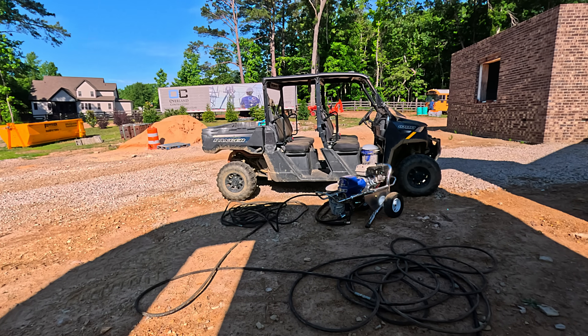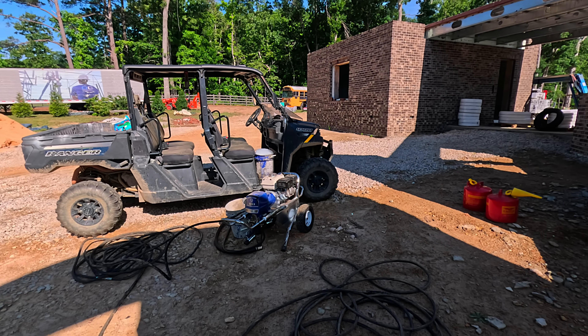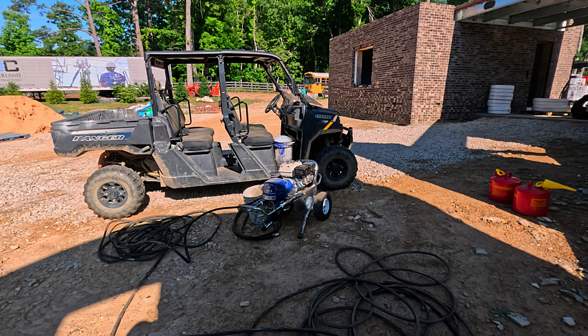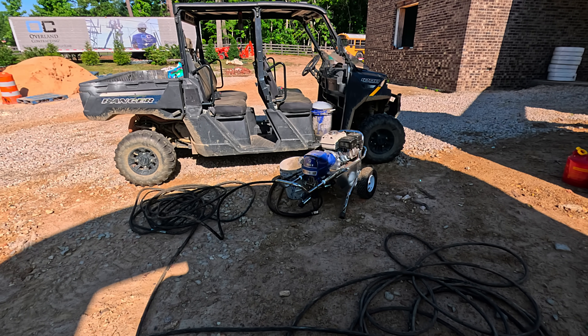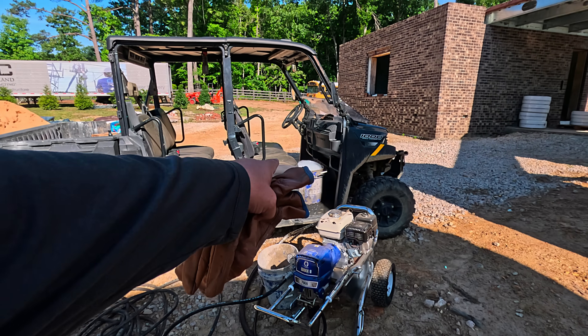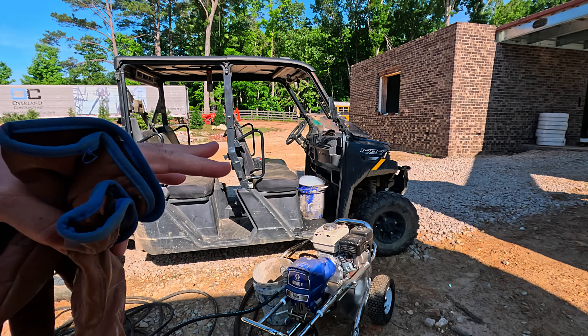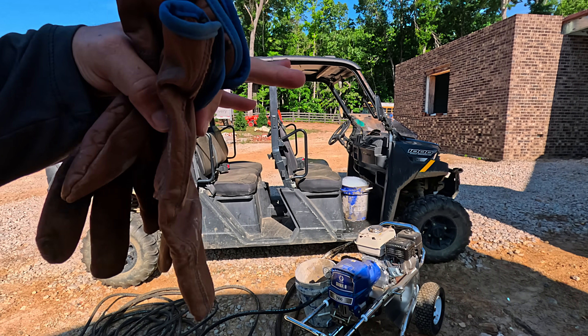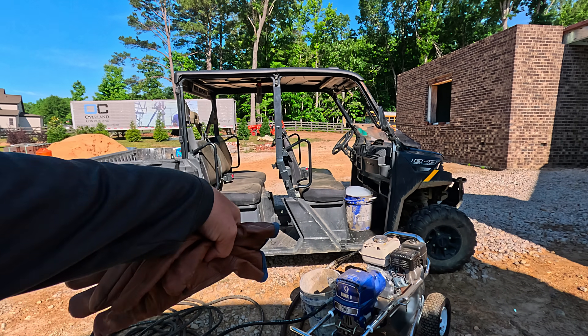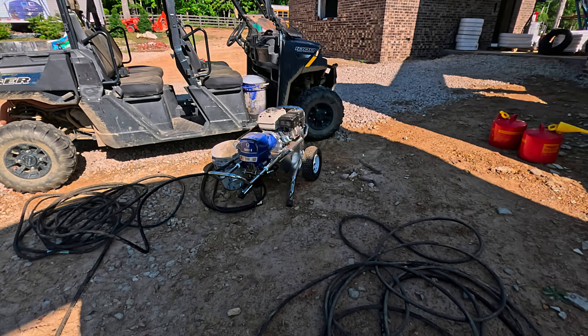We got a handy dandy sprayer that we purchased back when we bought that, because we're going to be doing other waterproofing jobs ourselves — just makes sense. Letting that warm up, take a bucket, fill it with water and a whole thing of Dawn dish detergent. I just buy the big thing of it, pour that in there, and we're going to run it through — that lubricates the hoses and gets everything ready to go.